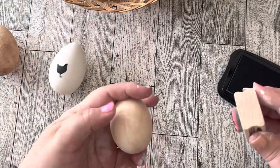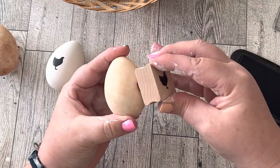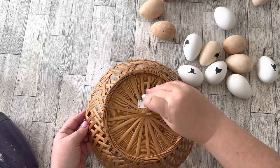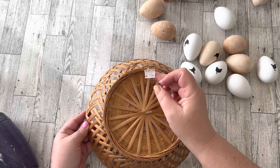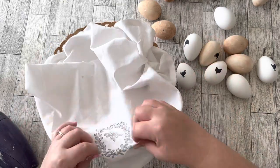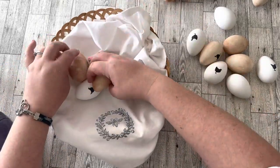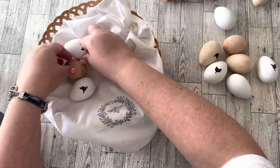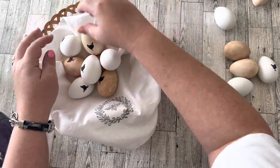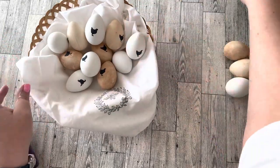I want to stamp all the eggs that come into my house. I wound up with a headless chicken and had to go back and stamp his head on, but it turned out okay. The basket is a thrifted one for only one dollar. I also wanted some linen or tea towel inside the basket, so I used one I stamped last year in a spring video. I'll link that video in the description below — it had a lot of cute spring ideas.